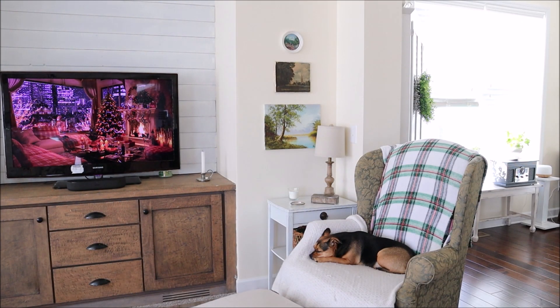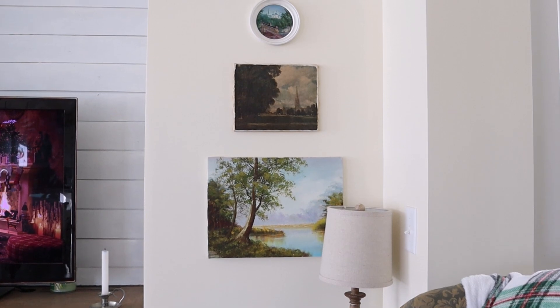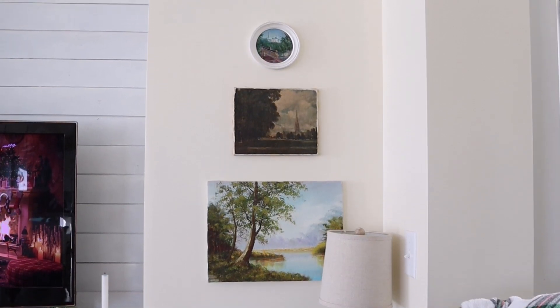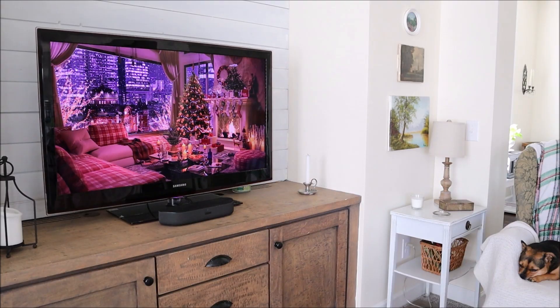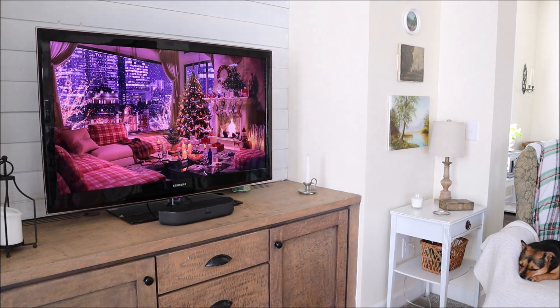I added the small painting to a grouping I already put together in the living room quite a while ago, and I think it's a nice addition. You may have noticed a little Christmas creeping into the house in the form of a screensaver on my TV. This is one of my favorites and it's accompanied with some beautiful classic Christmas music, so I will link it down below in case you'd like to enjoy it yourself.